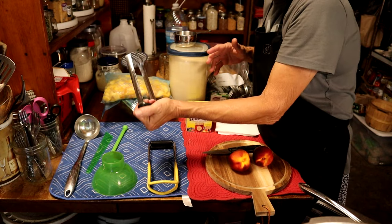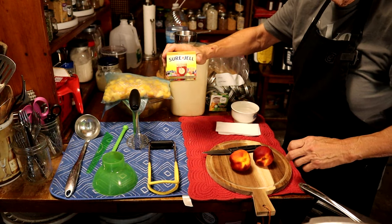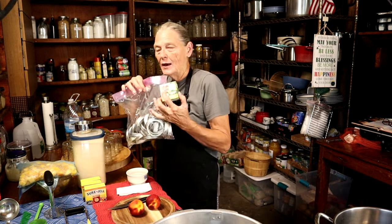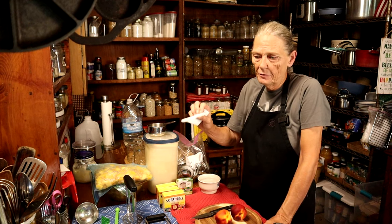For making nectarines or any kind of jam, you'll need a potato masher, or you could use an emulsion blender — I prefer the masher. You usually need Sure-Gel; some recipes don't require it but most do. You'll need lots of sugar, and you're going to need lids, bands, and jars. I always buy new lids every time — I keep old ones and use them for dry goods, but I don't ever can with them again. And you'll need one cup of vinegar and a paper towel, which I use to clean the tops of the jars before I put the seals on them.